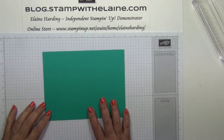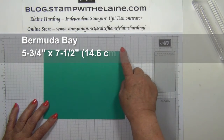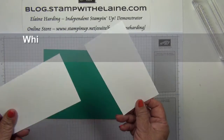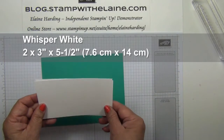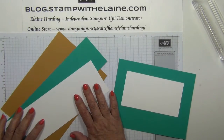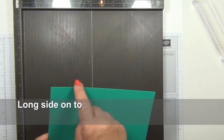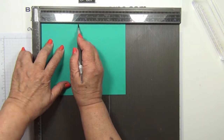First you need your cardstock. This is Bermuda Bay and the card base is five and three quarter inches by seven and a half inches — in centimetres that's 14.6 by 19 centimetres. Then you need two sheets of Whisper White cut at three inches by five and a half inches — in centimetres that's 7.6 by 14 centimetres. You also need some spare cardstock in Whisper White, Bermuda Bay, and Delightful Dijon. First we need to bring our score board in, and with the long side on top — the seven and a half inch side on top — you need to score at three and a quarter inches.